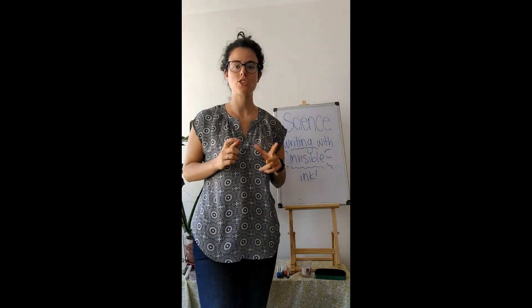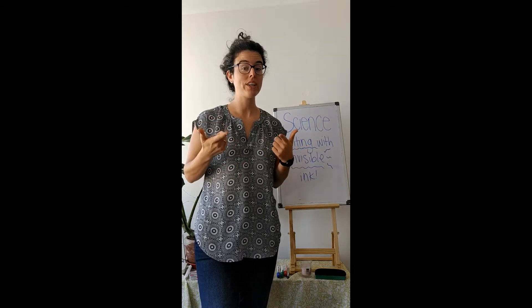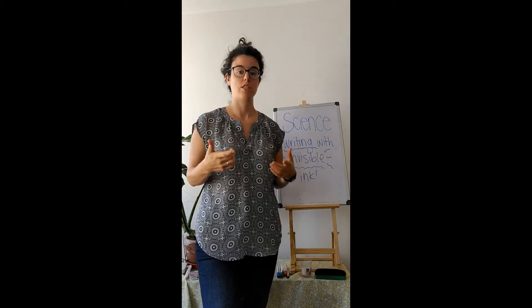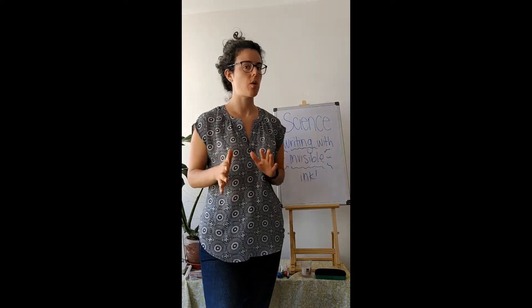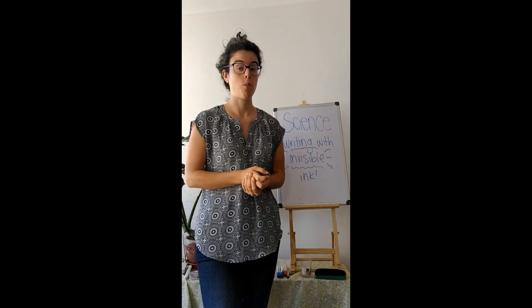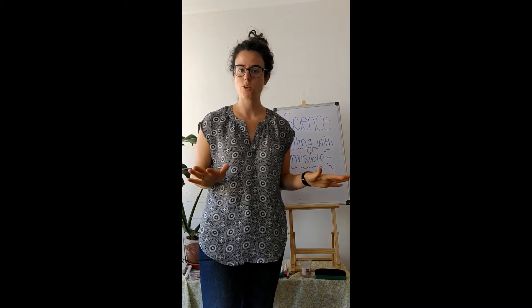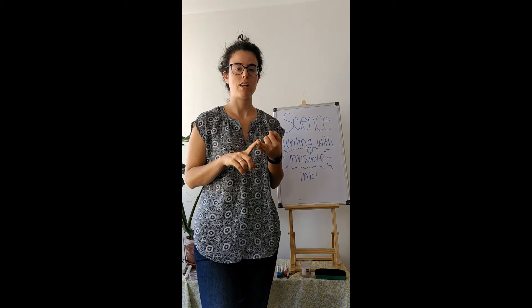You can write secret messages on paper and then you'll see them, but only if you know how to find the invisible ink. Now this isn't something you need to buy. I'm sure that you have the ingredients to make this experiment in your home, so don't worry, there's nothing that you need to buy. You just need a piece of white paper and you need a secret ingredient.